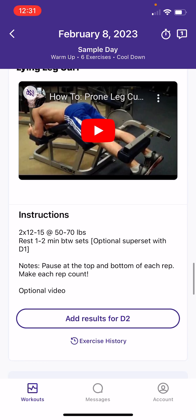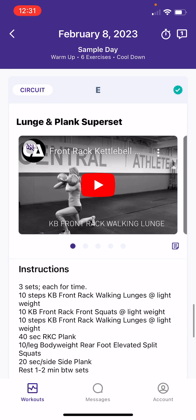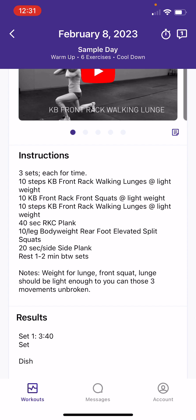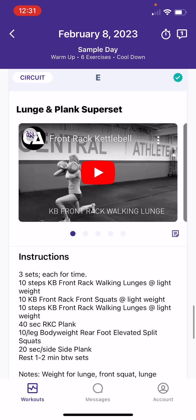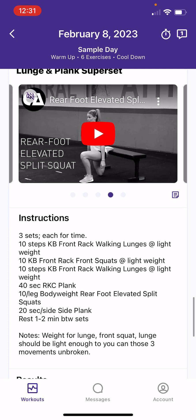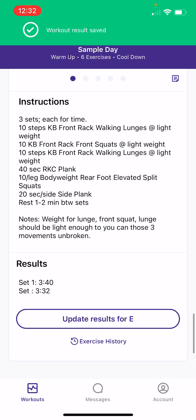That takes care of the lifting portion. Now I'll show you how a circuit or Metcon CrossFit-style workout will look. In the top left it says circuit — this looks similar to the warm-up format, written in all text below. You see three sets each for time: lunges, front squats, etc. You may see notes from your coach about exactly how they want you to execute that, and if anything is new, the technique videos are all baked in here in that circuit fashion. For logging results, you still do it the same way — for three sets, say set one I did 340, set two I went a little faster and did 332, and you'd just log that as is.